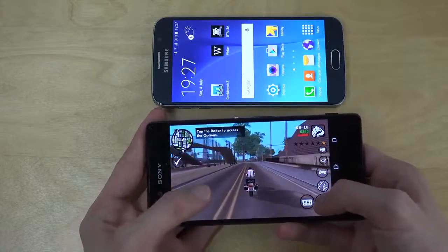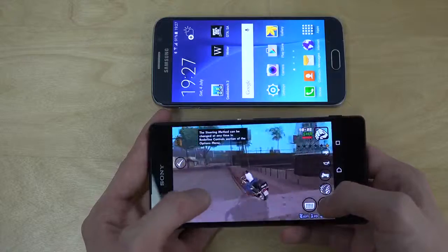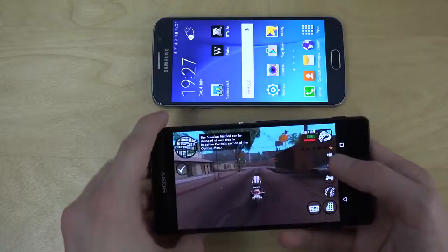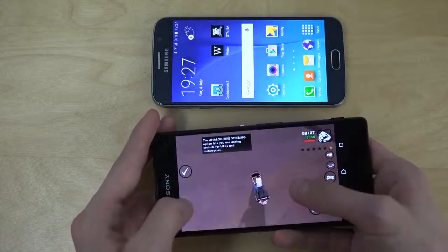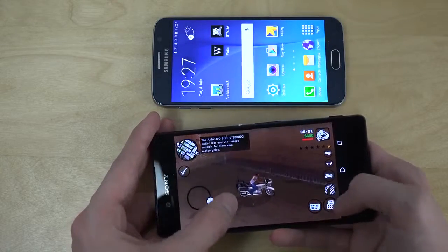So I gotta say, first of all, the display is not that interesting. It doesn't stand out as much as the AMOLED display. I also gotta say that the sound is a little bit random, I think.